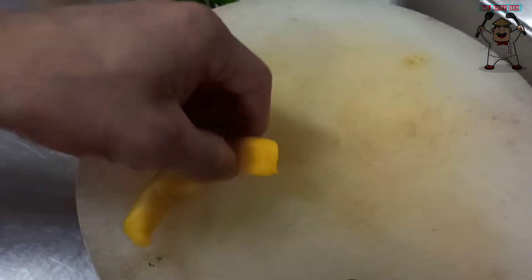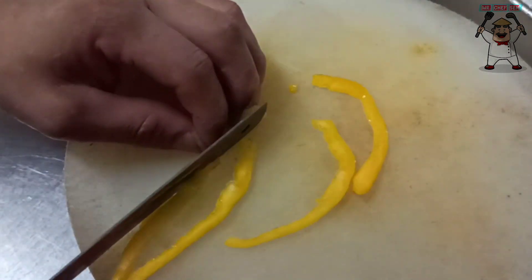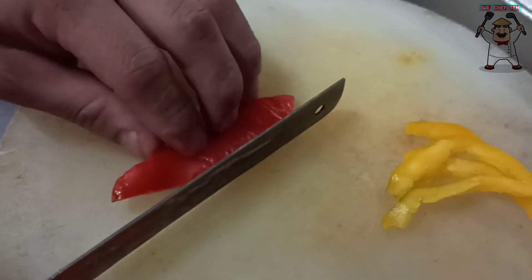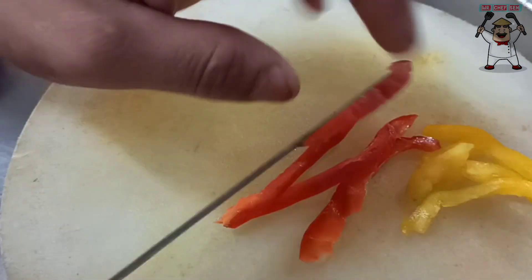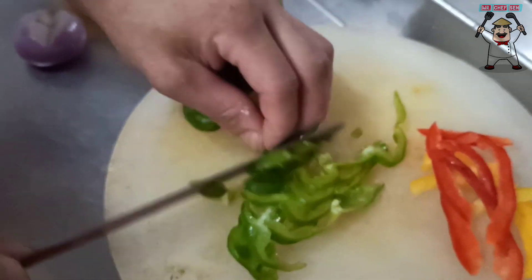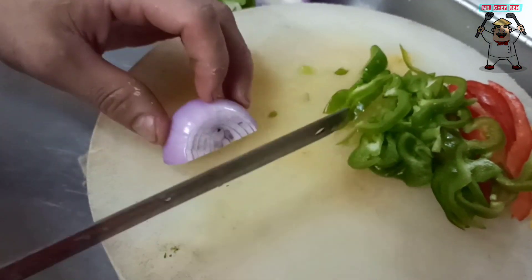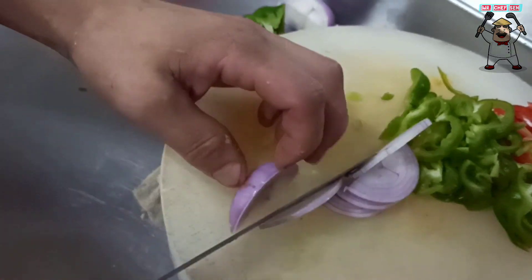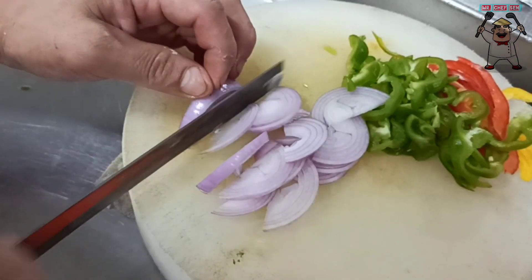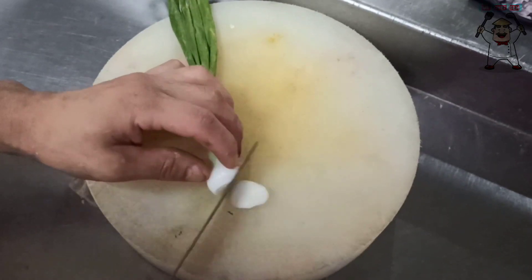We will julienne cut the yellow bell pepper and the red bell pepper. We will slice the capsicum and the onion. Then we will also add spring onion.